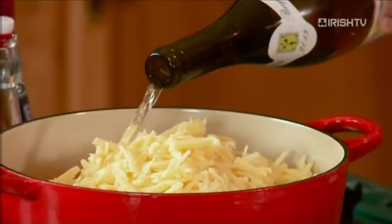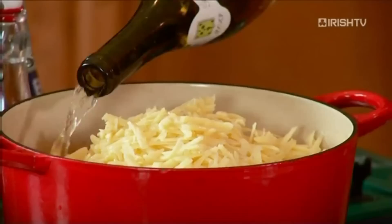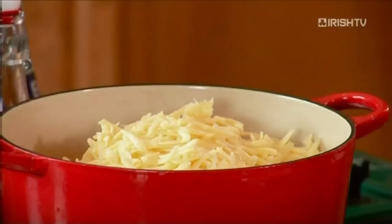Low heat, guys — don't get tempted to whack it up. Keep it low. The smell that is going to waft through this kitchen is just incredible. Keep your wooden spoon close, put it in there, and let the heat melt the cheese. Give it a minute and let's see where we're at.